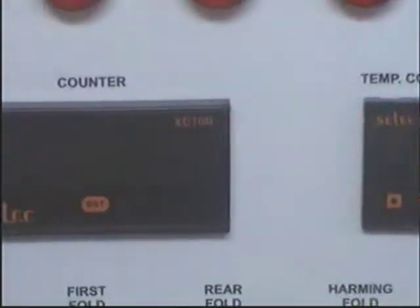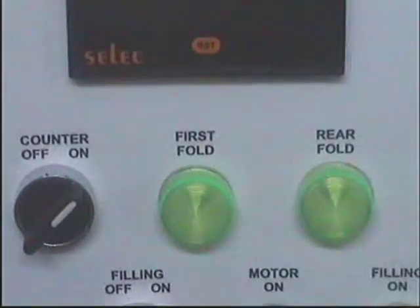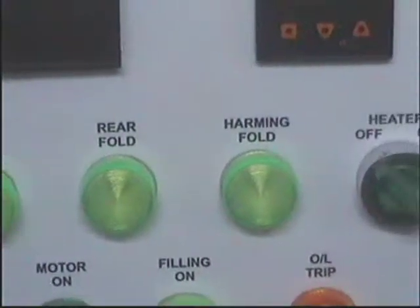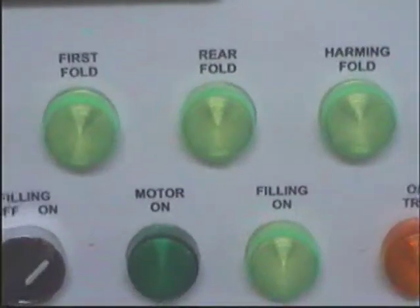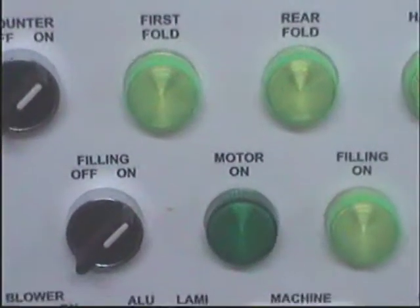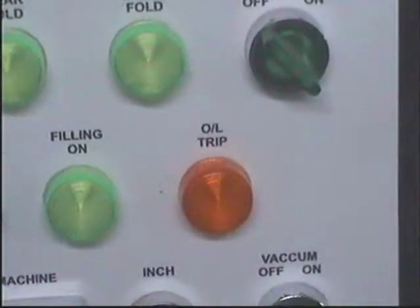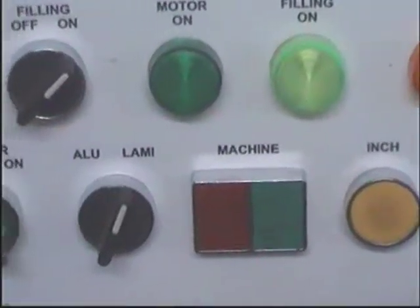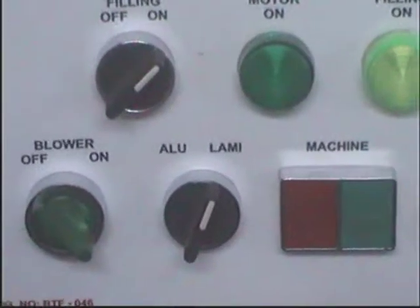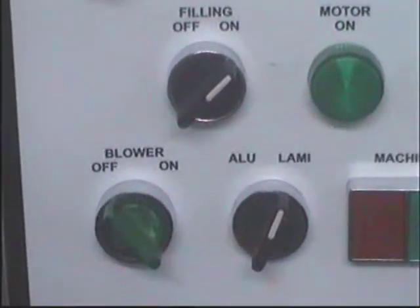The control panel features: the temperature controller, RPM counter, counter on/off, first fold, rear fold, hammering fold, heater on/off, filling on/off, motor on, filling on, overload trip, vacuum on/off, inching, start/stop button, aluminum/lamy selection, and blower on/off. This is the pressure indicator given.